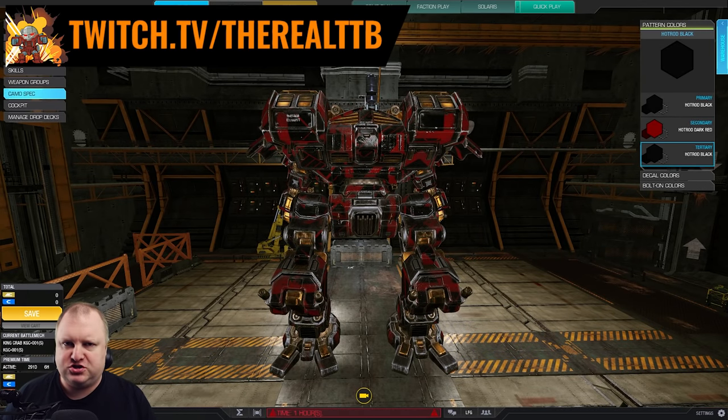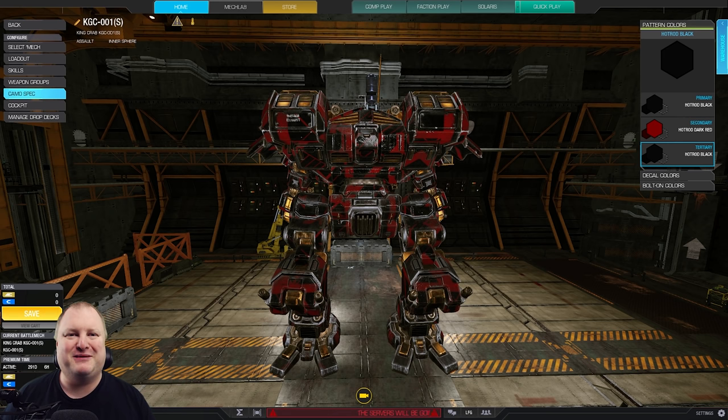A KINGCRAB that does not DACA? Capital idea, old chap. Hi friends, welcome back to German Machineering. I'm, of course, TTB.